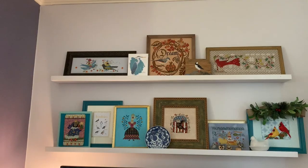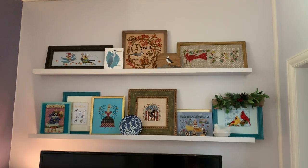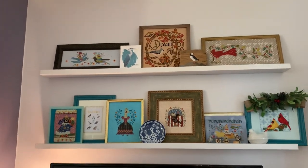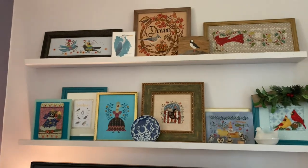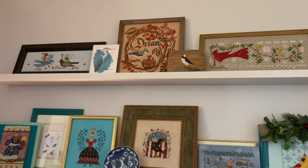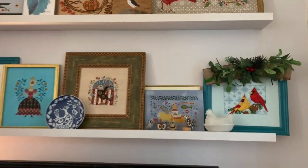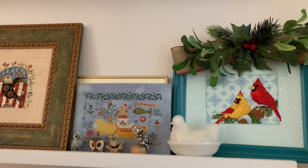I'm gonna go grab all my cross stitch stuff. I am really excited about this. This is my bird wall. I purchased the photo frame ledges from Amazon, thanks to Susie Reno and her beautiful house inspiration. I put them above my TV. I'm gonna take down my two Christmas birds and put up the other birds that I've stitched. This is Wild Violet cross stitch — her bird piece. It was on the cover of the December 2020 Just Cross Stitch issue.